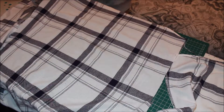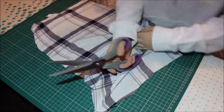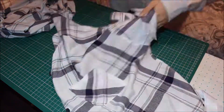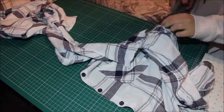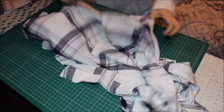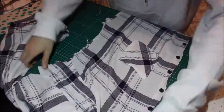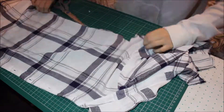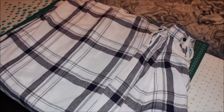Cut the back out and then cut the sides out where the buttons were, and then you're also going to want to cut out the arm sleeves.